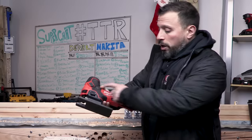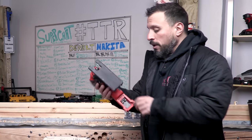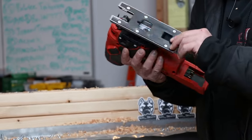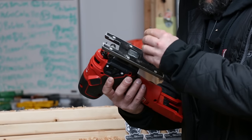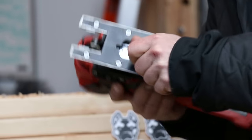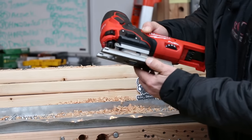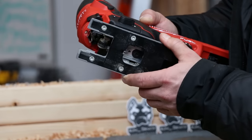This new Milwaukee Fuel M18 barrel grip jigsaw has a pretty awesome shoe — the base plate is highly adjustable with detents. All you have to do is use your included allen key, loosen it up, slide it into the detents, lock the shoe in place, and then lock it back down with the allen key.